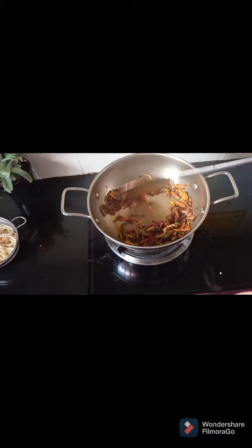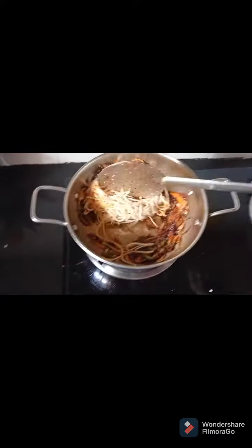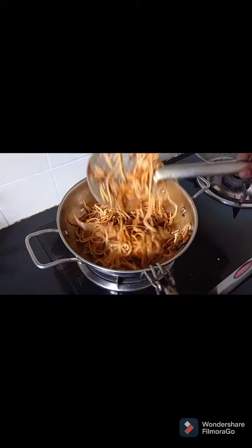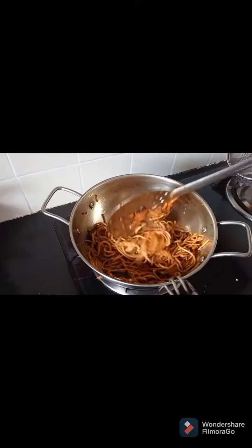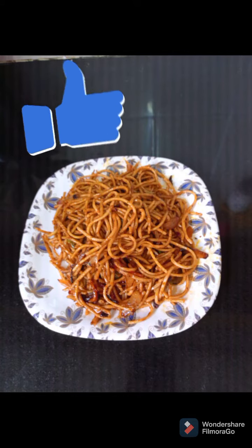Add the strained noodles and mix with the masala. Noodles are ready now.